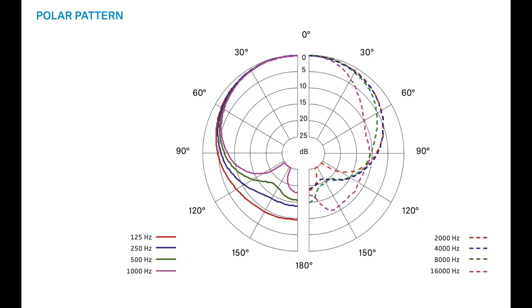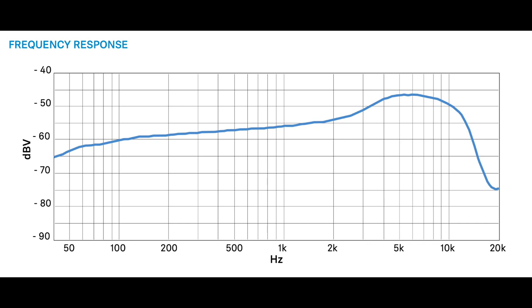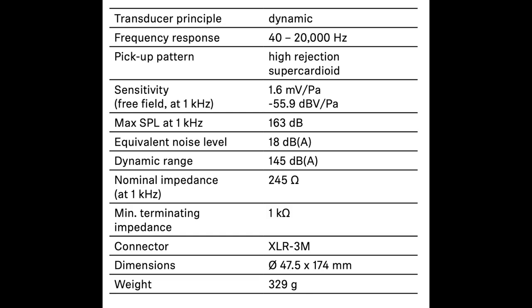Here is what the microphone's capsule looks like with the basket off. If it matters to you, this microphone is made in Germany. As far as the specs: super cardioid polar pattern, frequency response of 40 Hz to 20 kHz, sensitivity of around -56 dB, impedance of 245 ohms, self noise of 18 dBA, and a max SPL of 163 dB.